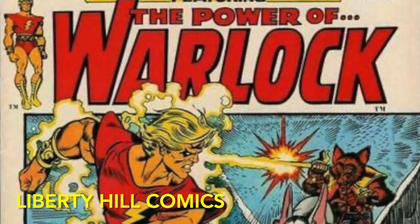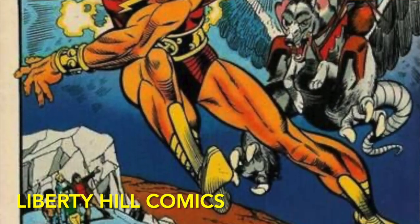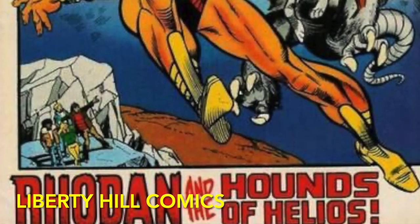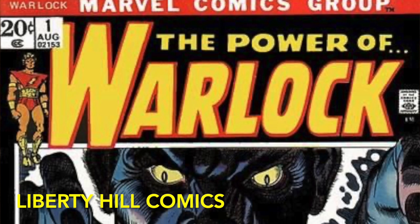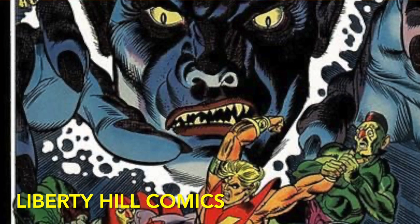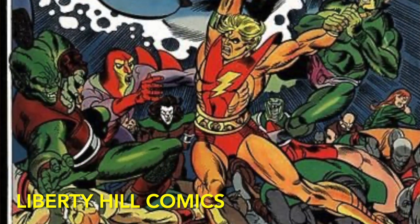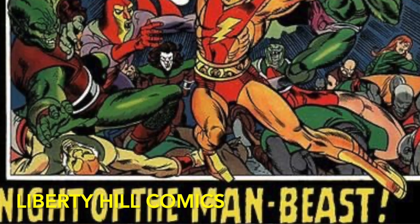The High Evolutionary accepts Him's proposal and as a boon provides him with an emerald — of which you shall learn more — and names him Warlock. From there, Adam has one more adventure in Marvel Premiere issue number two before going on to his own series, which ran 15 issues from August of 1972 until November of 1976. The first eight issues wrap up the Counter-Earth story arc, and the book goes on hiatus in July of 1973.